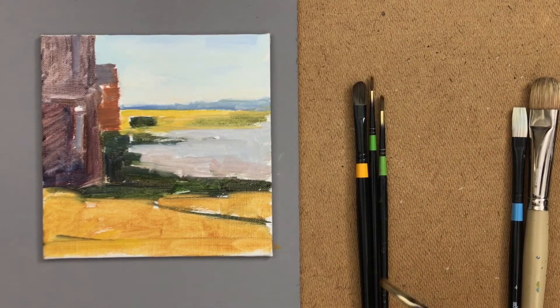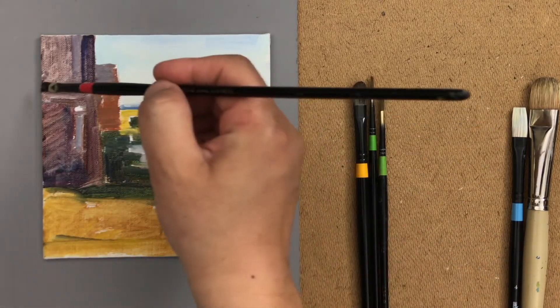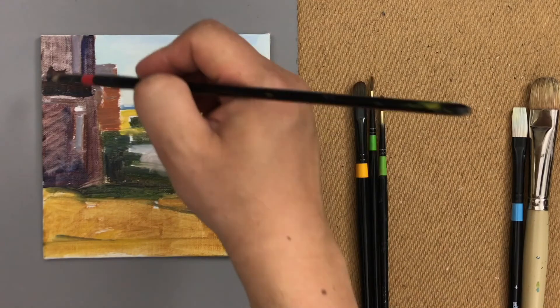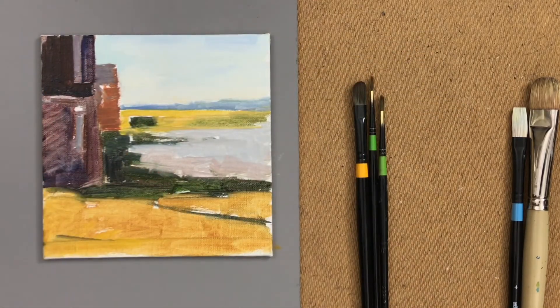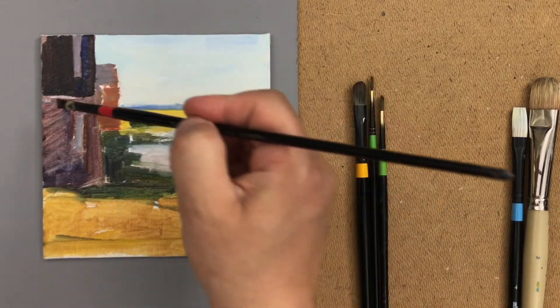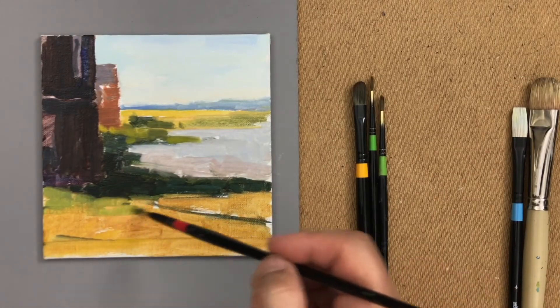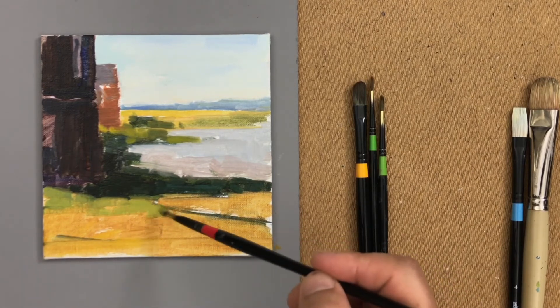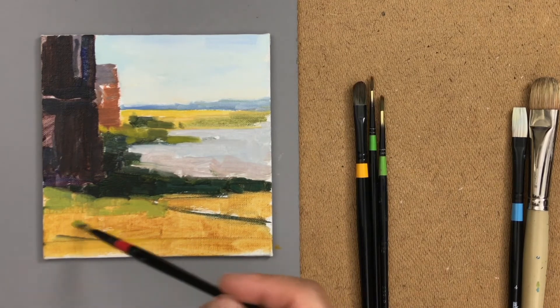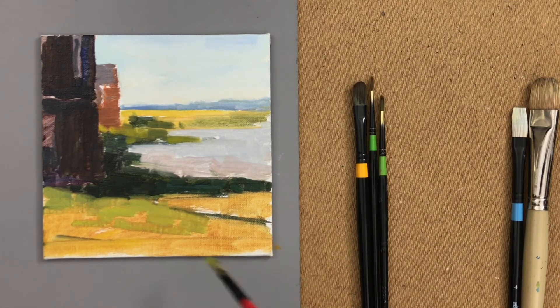My next choice is a smaller soft synthetic brush. When applying paint, I try not to remove the first layer — soft brushes are great for that. Having a couple of brushes of the same or close size gives more flexibility. Working on grass is always tricky: it's patchy, has little bumps, shadows, and uneven color — not just uneven in value.